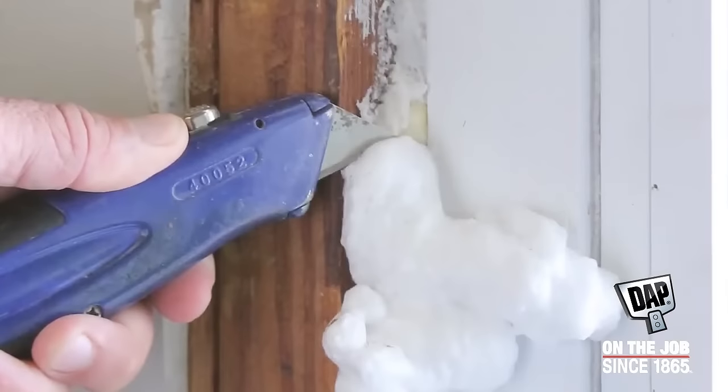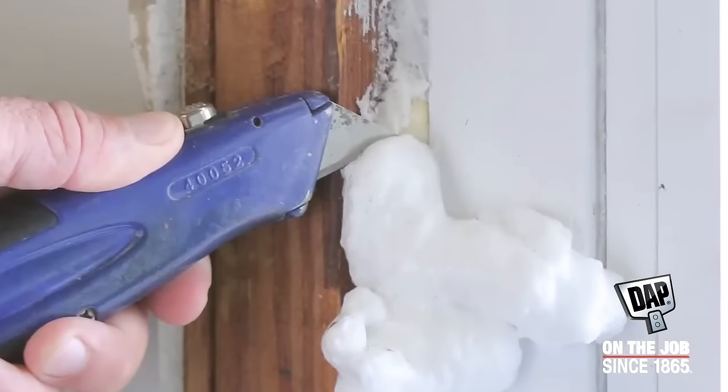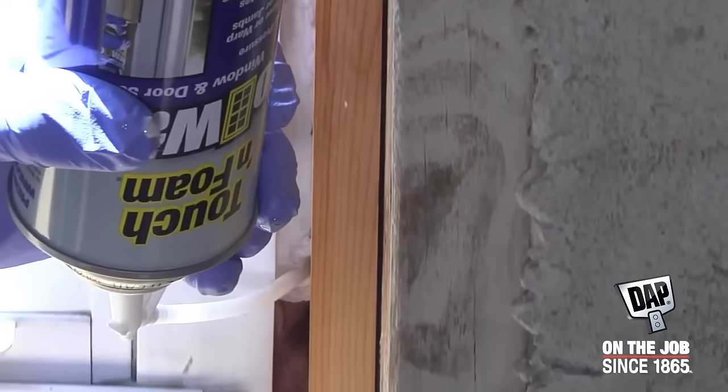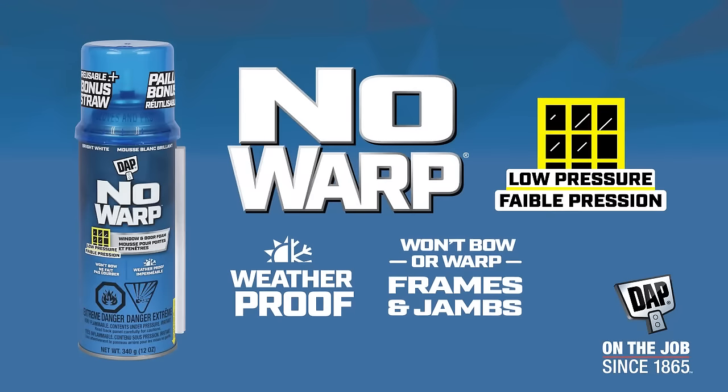Don't worry about overfilling. Cured foam can easily be trimmed to leave a clean, smooth edge. And No Warp's unique bright white color makes it great for use around white and vinyl windows.